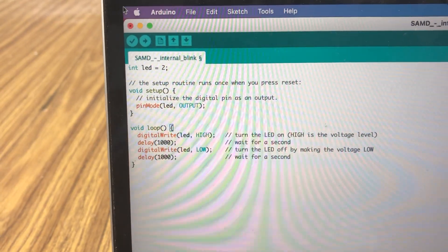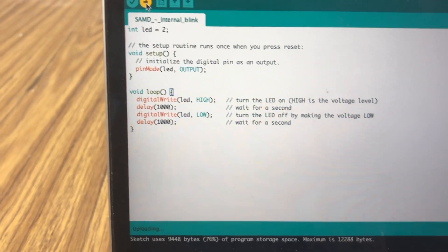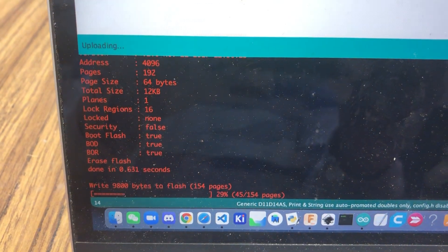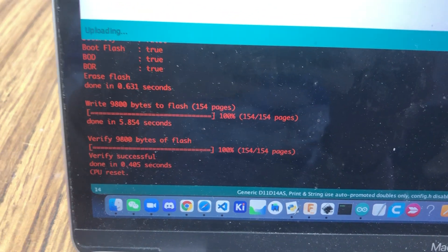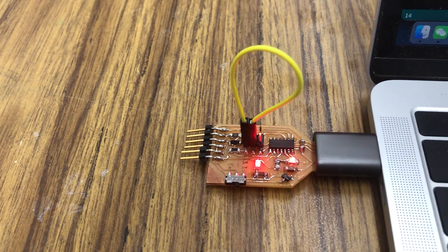If I upload the code to the chip, it's writing the bytes to flash. Verify successful, and you can see here that the LED is blinking.